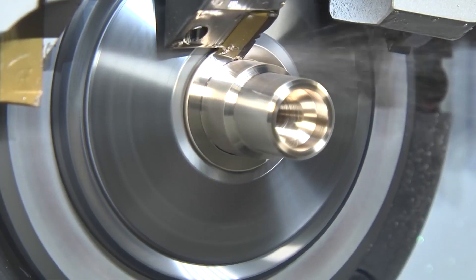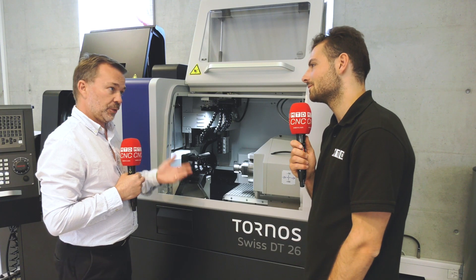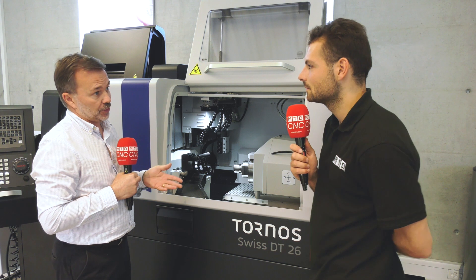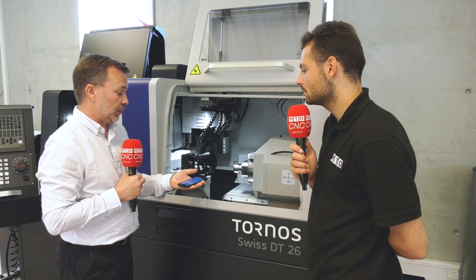There are several ways to accommodate those issues. The machine itself has a very good area for swarf evacuation — a big area for the swarf to drop — and you can have swarf conveyors suited to the type of materials you're machining. There's also the monitoring side of TISIS, the programming software, which enables you to monitor the machine from anywhere via a TISIS app on your mobile phone.